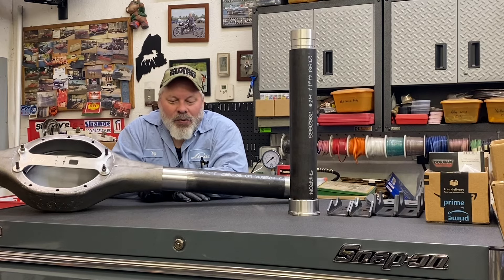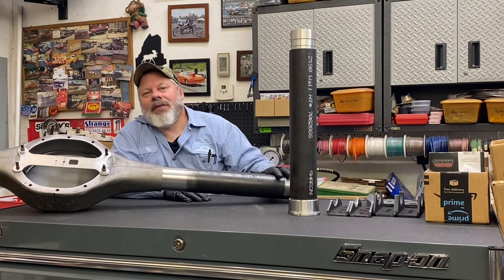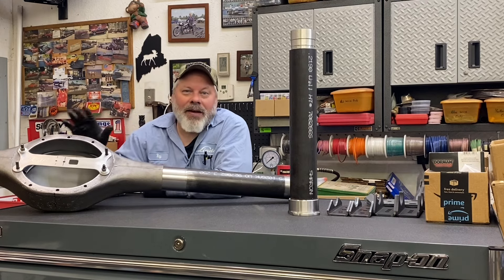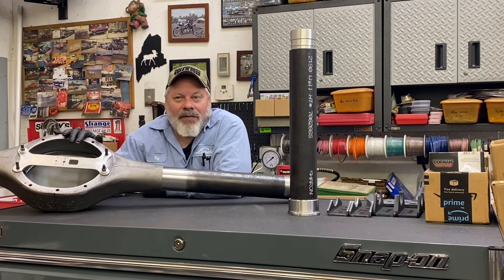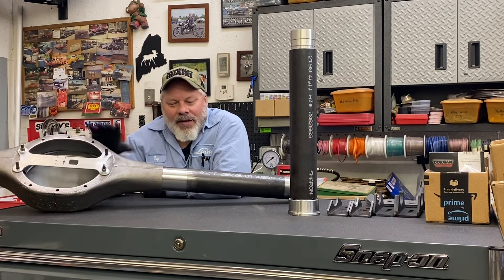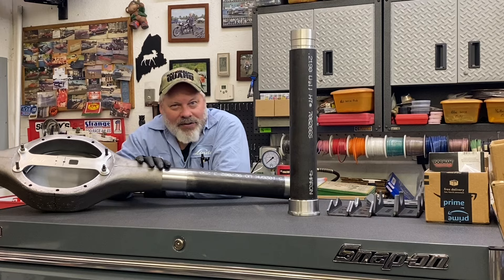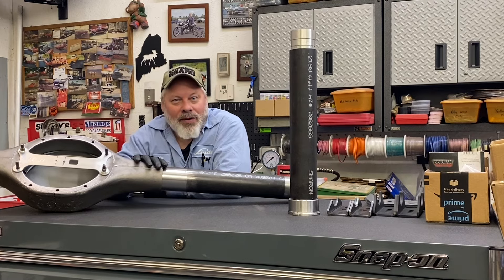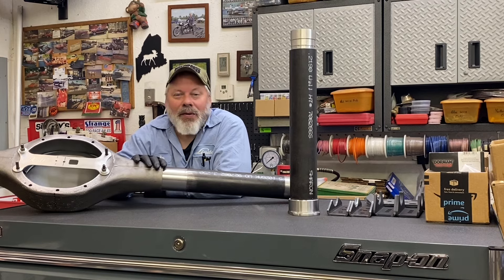Also, when I get this half in, I probably — or definitely — need to go ahead and put the fixture, the housing narrowing jig fixture in, and at least tack weld this side. If I'm going to be working on the other side, I don't want this one to move. Mostly I don't want it to get shoved in anymore.